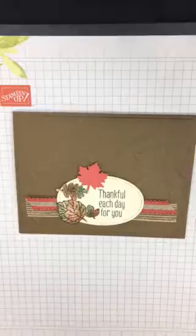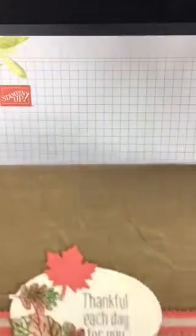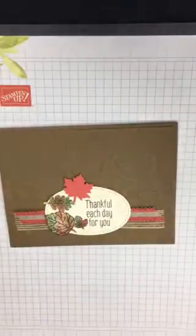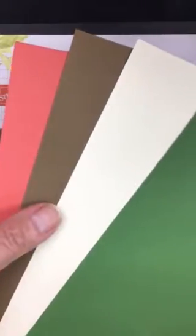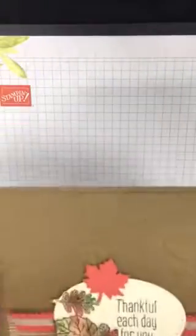I'll go ahead and show you my color combo first. I used terracotta tile, soft suede, very vanilla, and garden green.